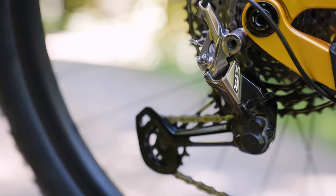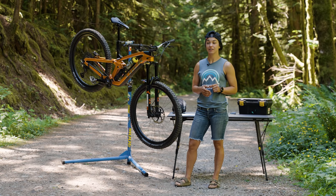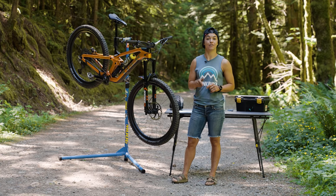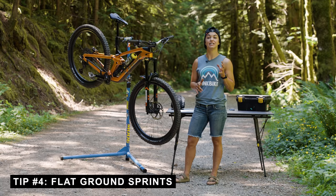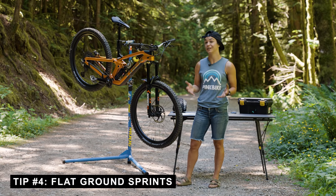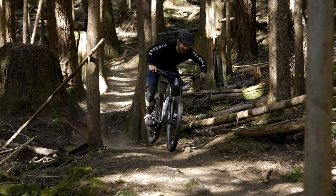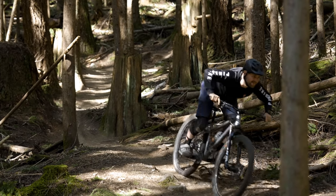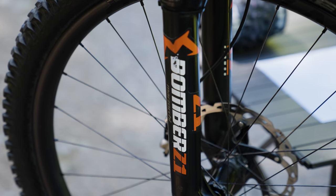Next, run through all the gears and check every single one to make sure it's shifting like a dream. A little pro tip from Tom Bradshaw: take the bike out onto some flat ground when you think it's shifting nicely and throw in a couple of sprinting start gates. Because if you're going to drop a chain or slip a pedal, it's always going to happen right when you descend into a stage.